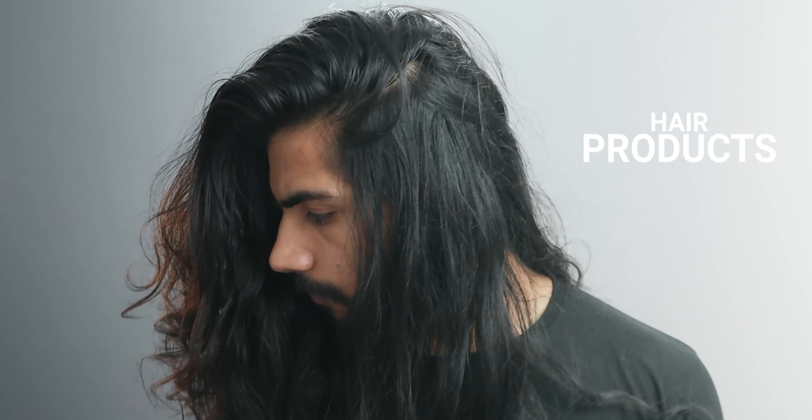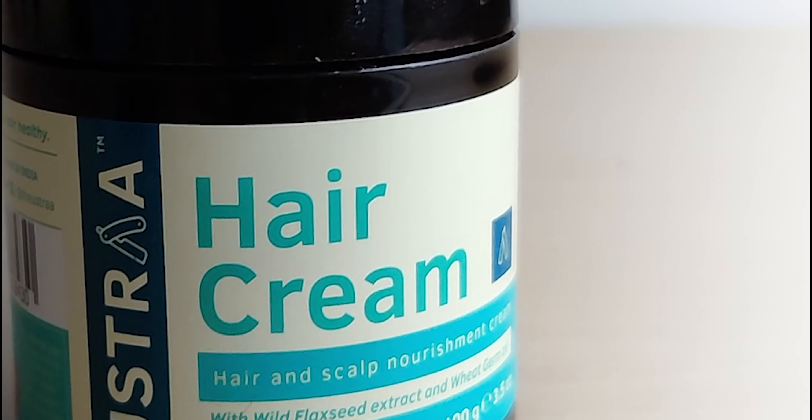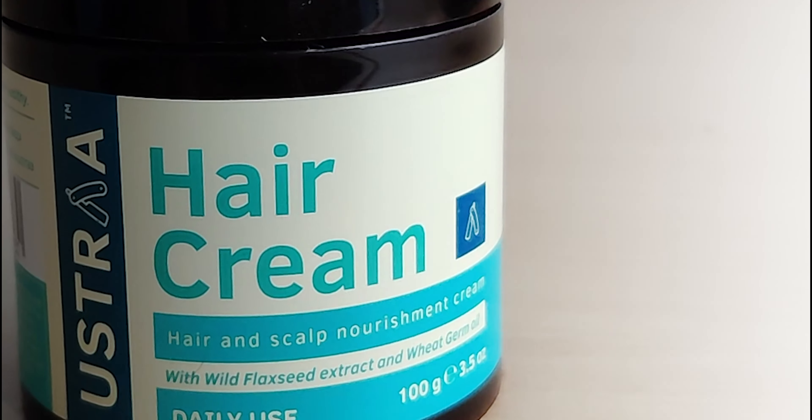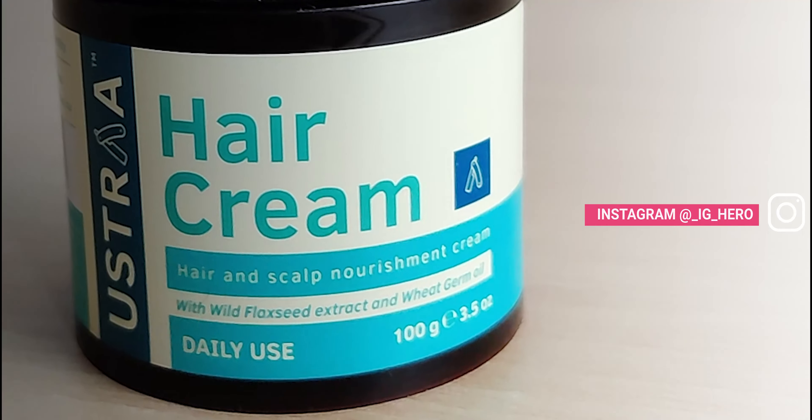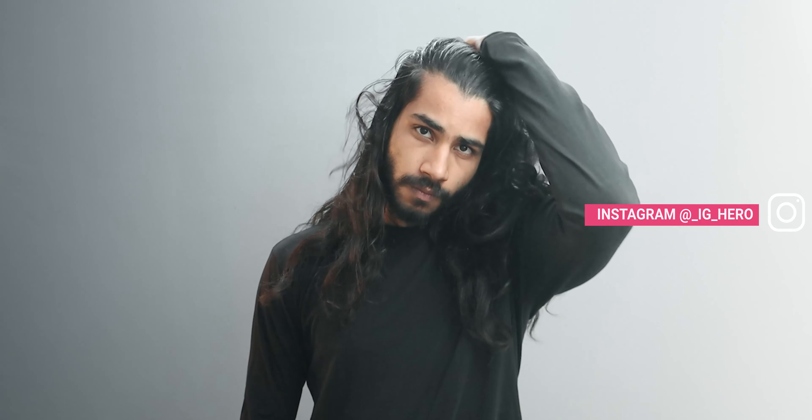Always try to use light hair products for styling, like hair serum or hair cream. Avoid using heavy hair products such as hair wax or a pomade. If you're using heavy hair products, then consider washing your hair as soon as you're done with the function, because they damage the hair a lot in case you decided to sleep with the product still on.